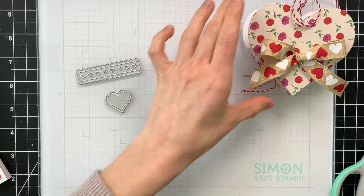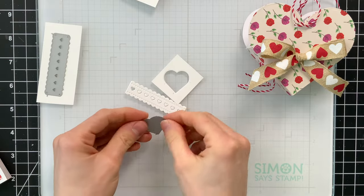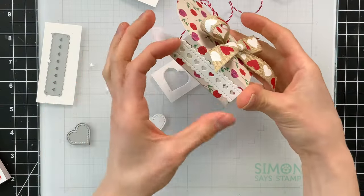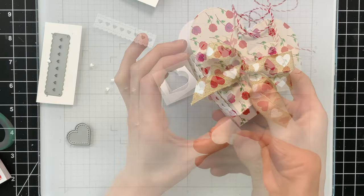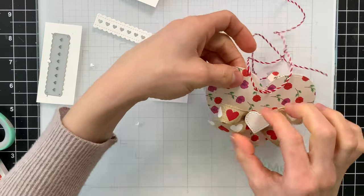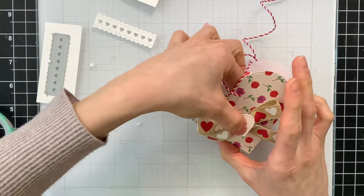Let's decorate the bag a little bit more. I'm going to take these accessory pieces from the Heart Pouch die set and die cut them from some white card stock — you could use any color you want. I'll use these trim pieces to add to the sides, and this little heart I'm going to glue into the center of the bow on the front.